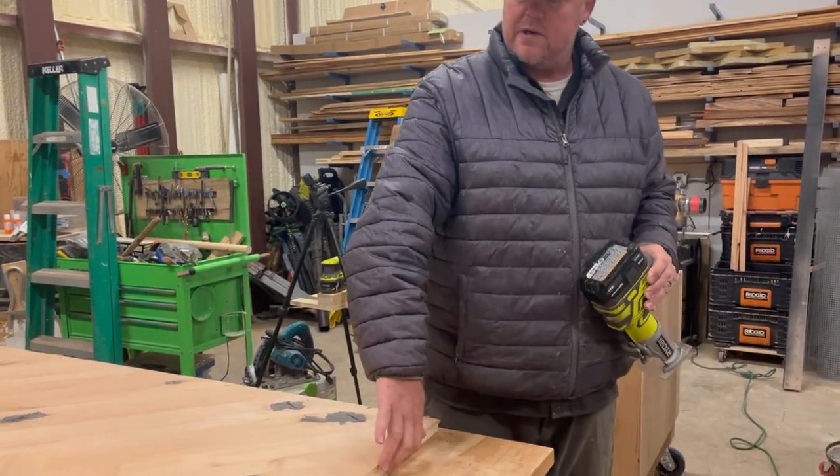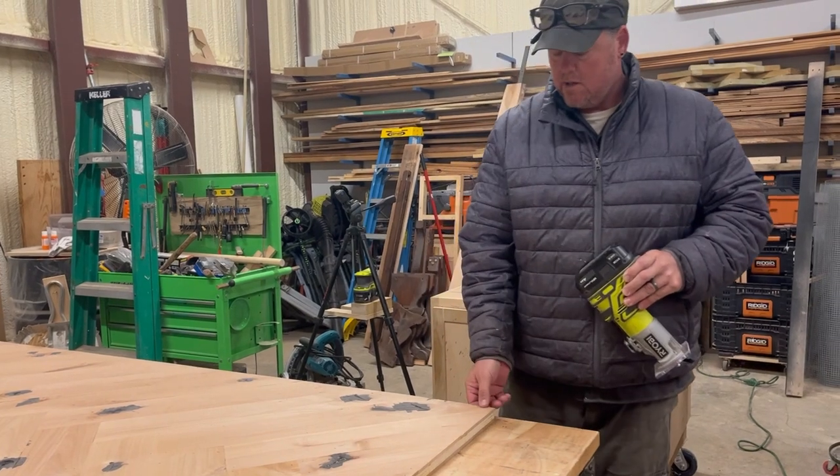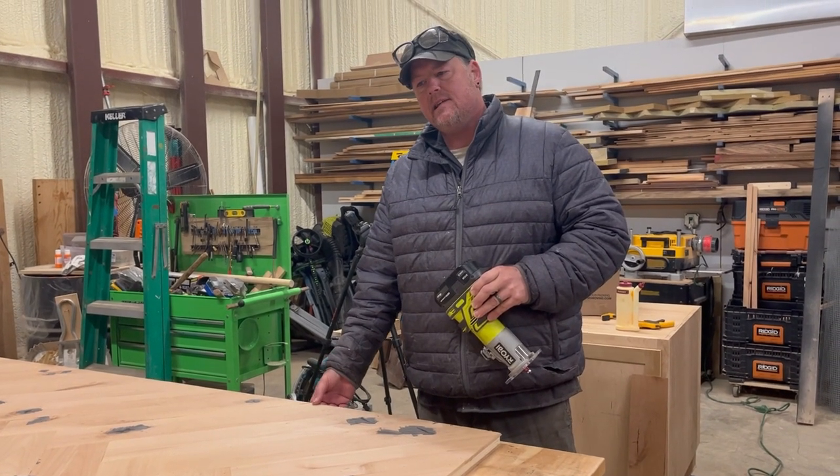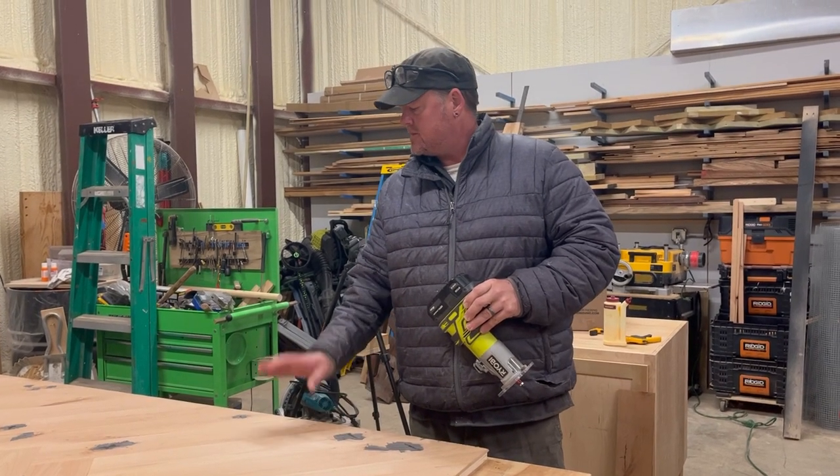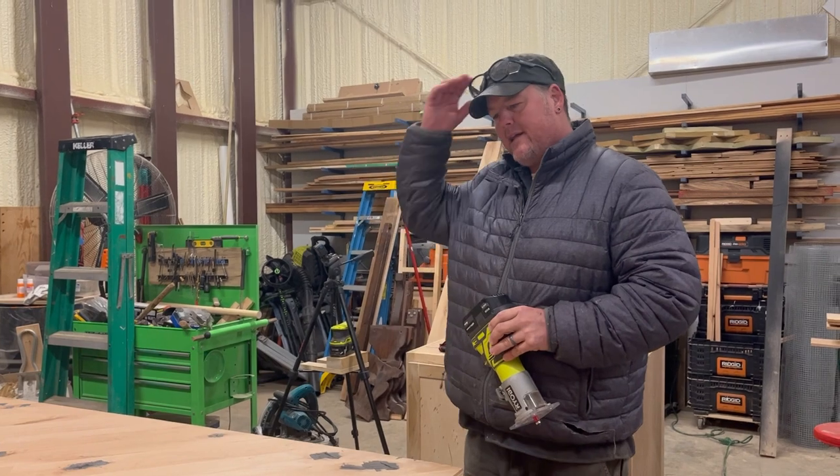I'm going to trim off this quarter inch veneer — cut the boards long. The less overhang you have, the easier it will be to route. Try to have under an eighth of an inch, but I was in a hurry so I've got some big chunks. We'll get it.